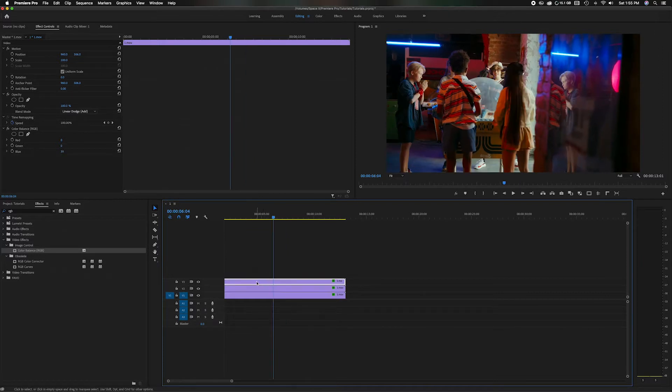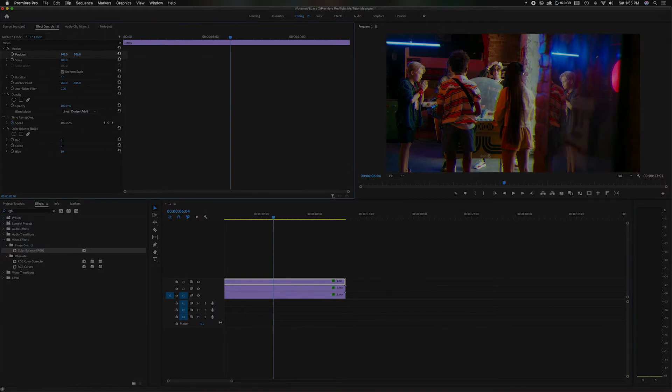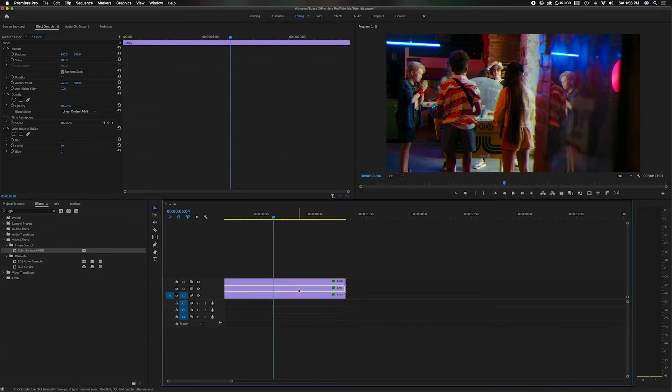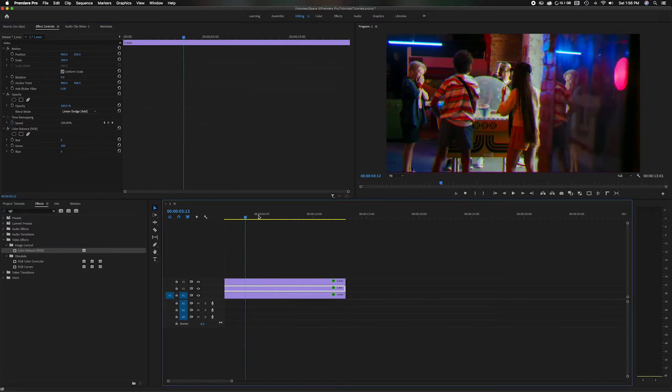Now what we're going to do is take one of these clips — just grab the top one — and slightly move the color panel over. This is representing the blue, so I'll come up to Position in the Source Panel and slightly move it over just a little bit. You can see here where it slides the blue panel over. So we're going to go down just maybe about eight, just so it's slightly off. Then let's head down to the next one, and instead of going left to right, we're going to go up and down and drag this down just a little bit. You can leave the third one the same. Now you can see how it shifted the color plates a little bit — kind of like old camcorder footage where it's not lined up correctly.